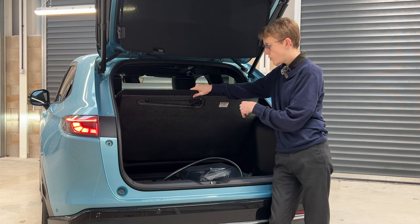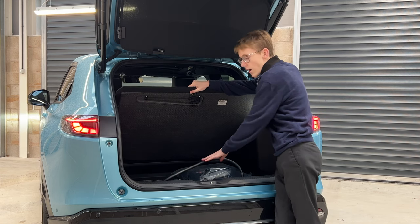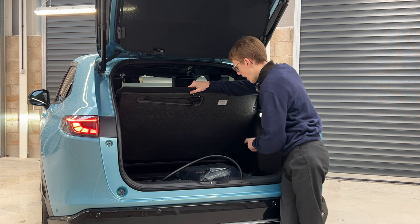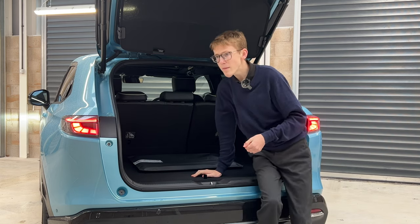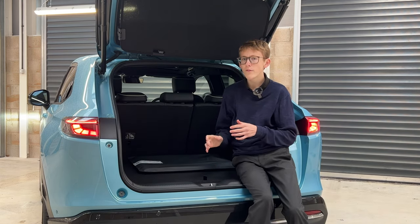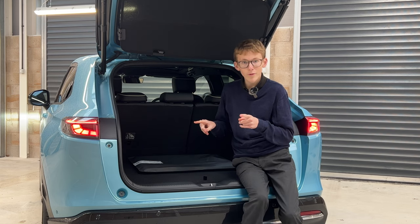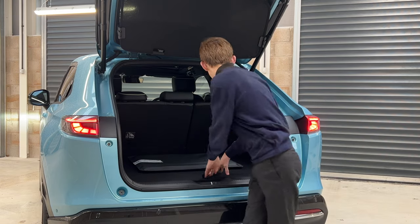You have useful underfloor storage for your cables, and you can move the floor down if you're not using it for cable storage. The car comes with two cables — the Type 2 charger cable and the three-pin cable. Buying those separately, the three-pin is about £400 officially and the charger cable is about £250, so don't lose them. There's also a subwoofer in the back.